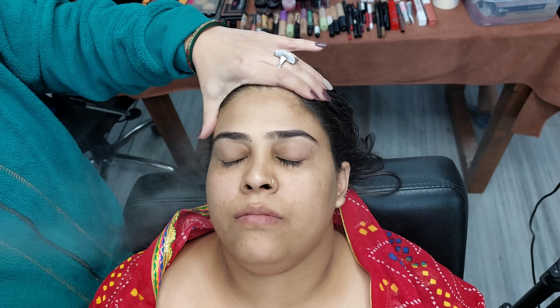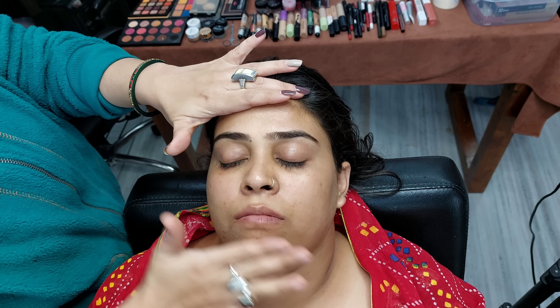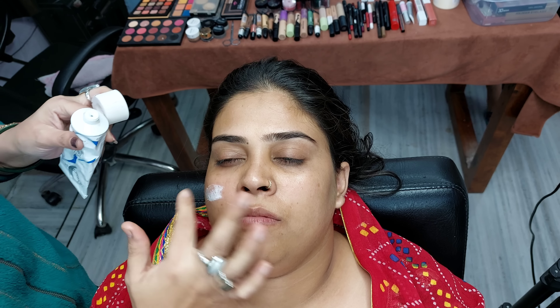First of all, basic preparation: cleansing and toning on the face. We will set it for a little bit, giving a gap of one minute. When the toner has been absorbed, then we will apply cream application.